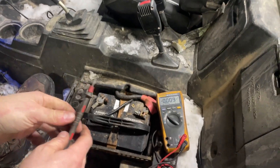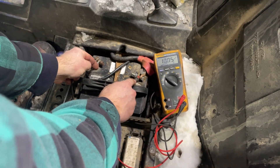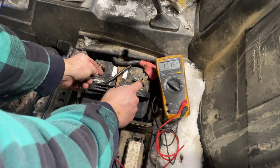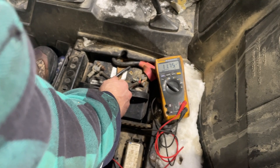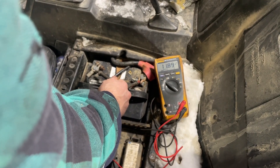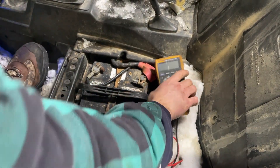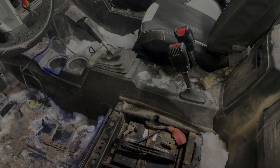Just put the leads across the battery. We're not getting a charge. So there are two things that can cause that: the stator or the regulator. We're going to check the regulator first.